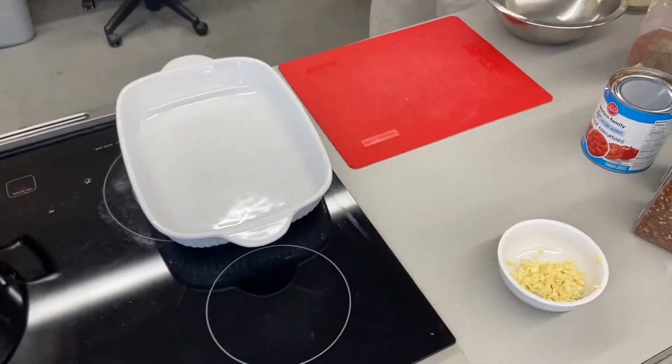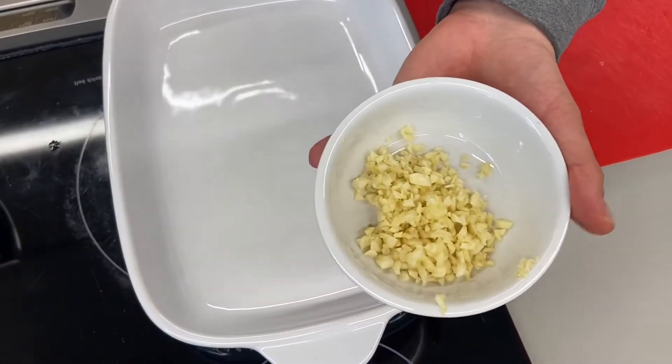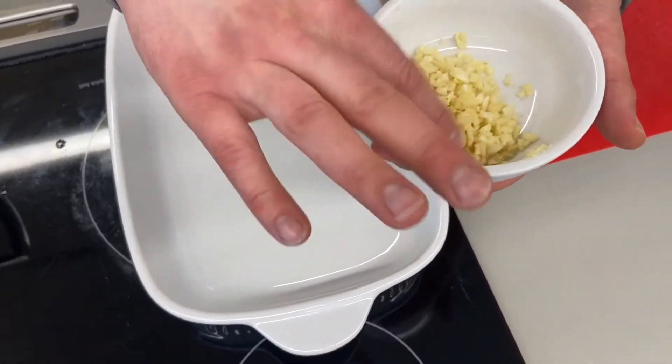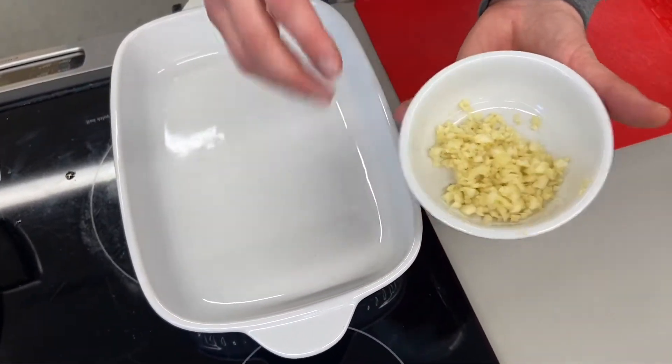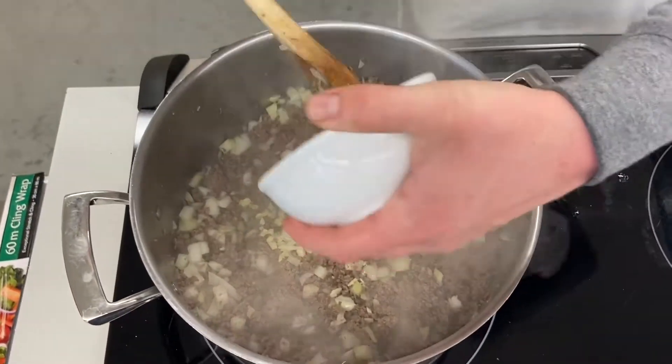Next, I'm going to put in my garlic. This is about eight cloves of garlic. Some people might say that's too much, but you just cut those people right out of your life because you don't need that kind of negativity. So I'm going to take all this garlic and put it right in.